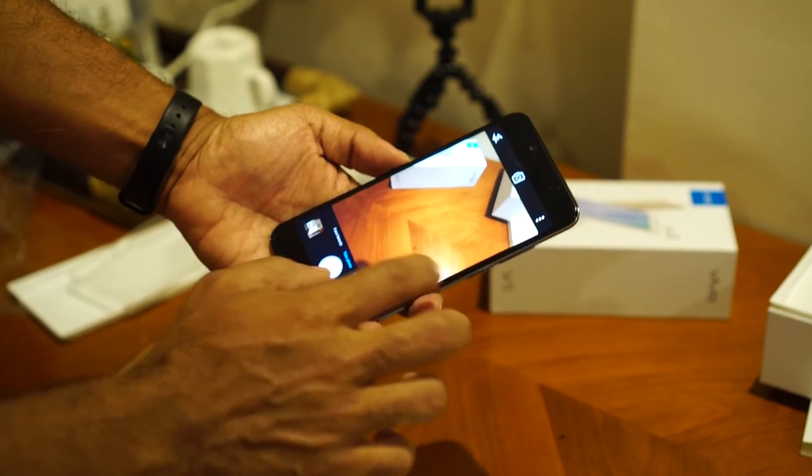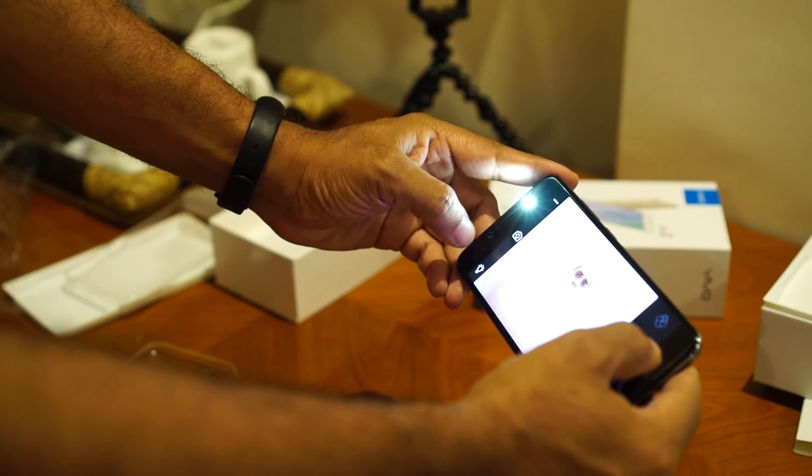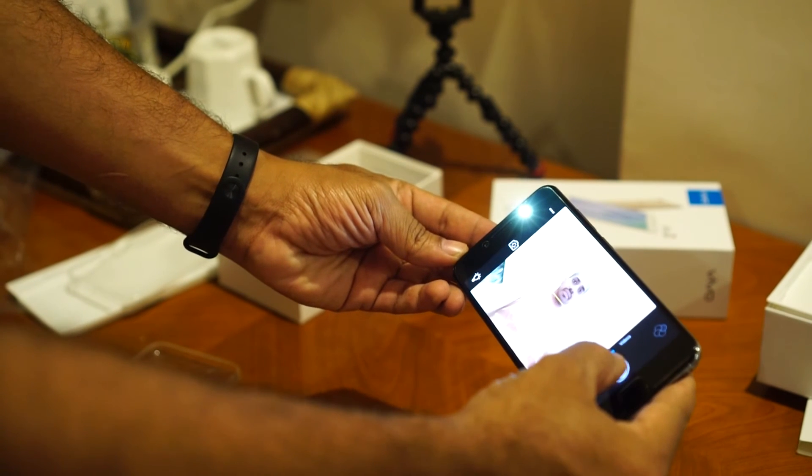Let me test out the 20 megapixel selfie camera as well. So what about this moonlight flash? I'm not a big selfie person but this is what it would look like if you click a selfie on this.